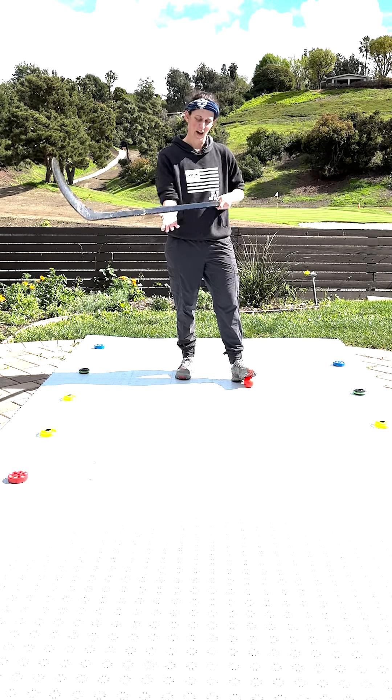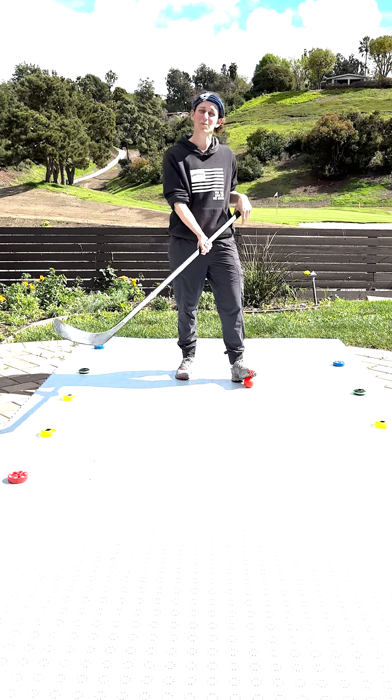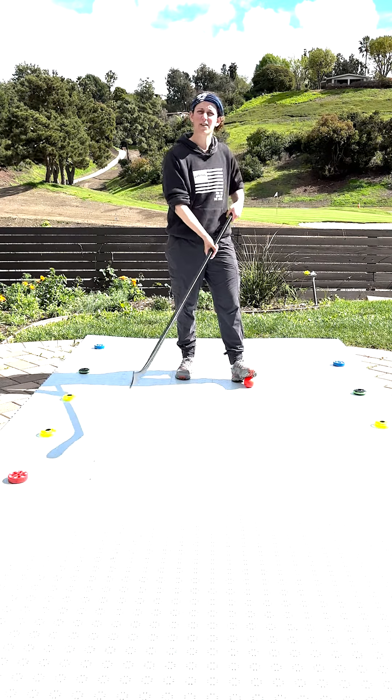The second thing I see is that women will often have this bottom hand really, really tight and kind of stuck in one spot on the shaft. We want it to be nice and fluid and allow ourselves to move around.